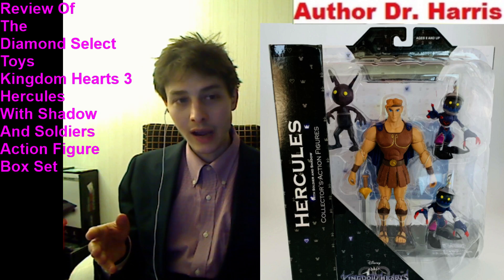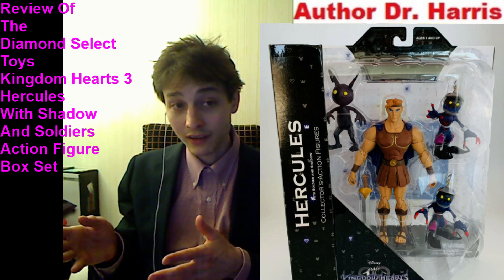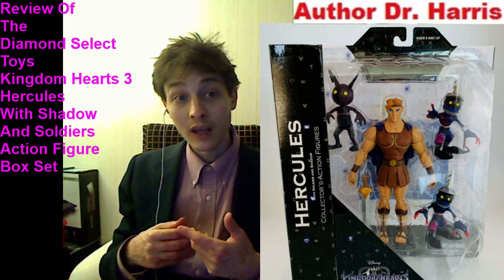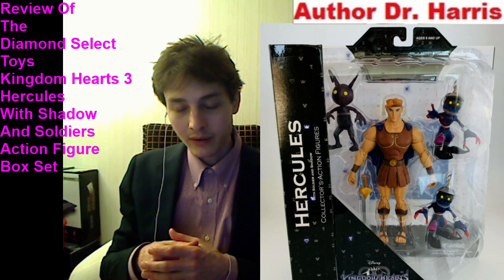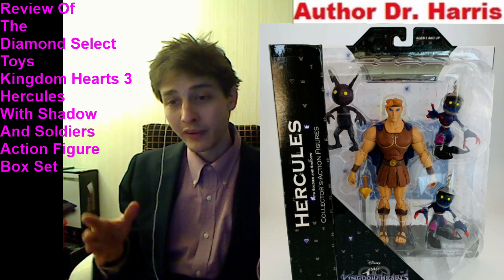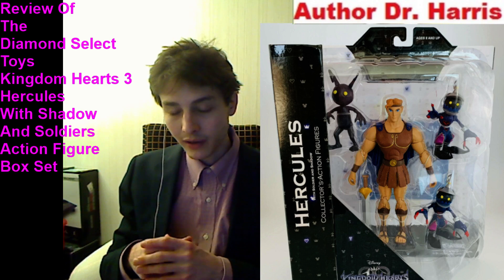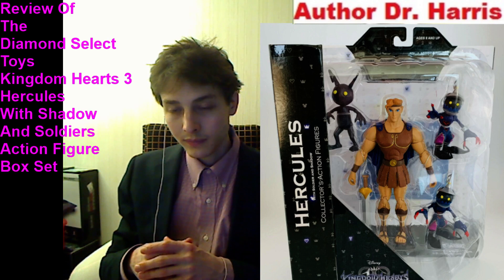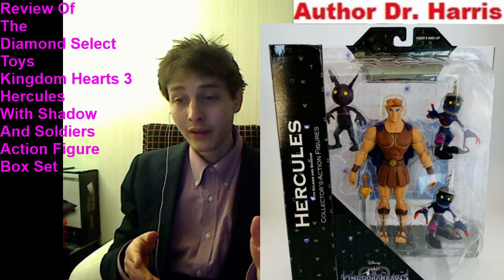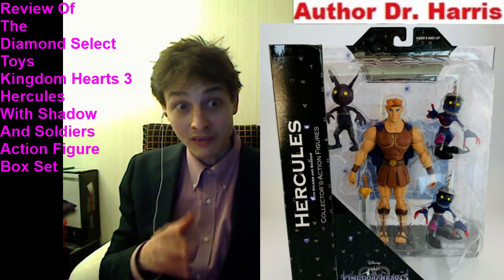The Hercules action figure at $6.25 plus sales tax is more or less an impeccable action figure. These figures are priced lower than the average $8 Hasbro Marvel Legends action figure. You're paying $6.25 plus sales tax per new Kingdom Hearts 3 figure.